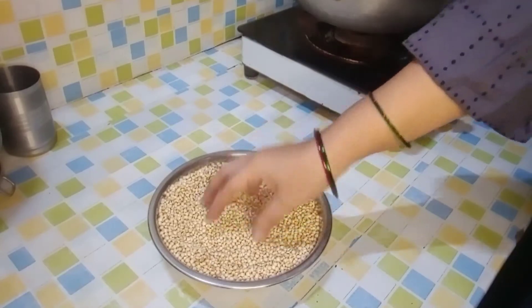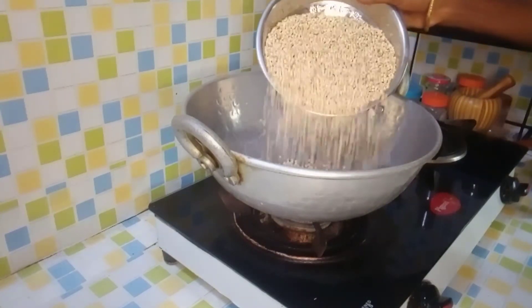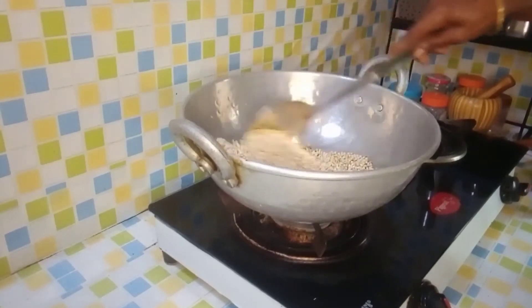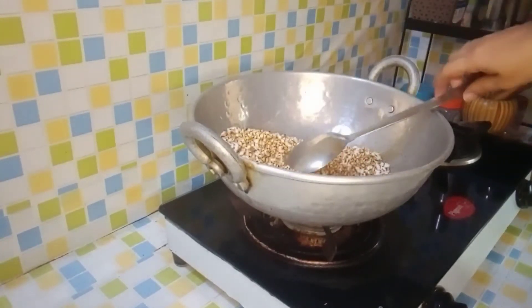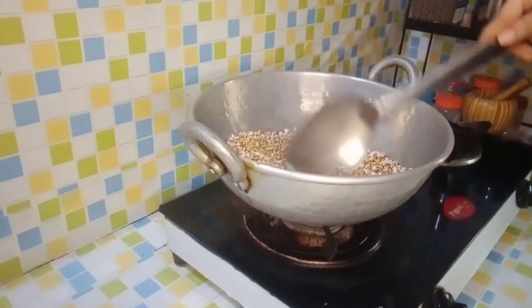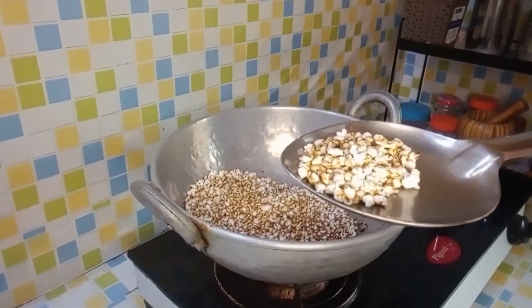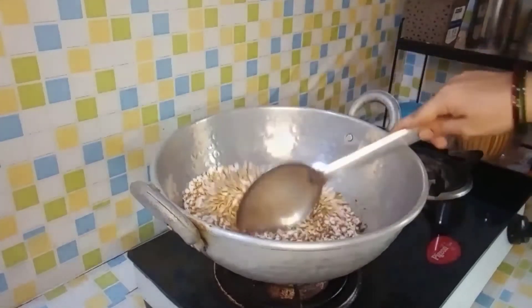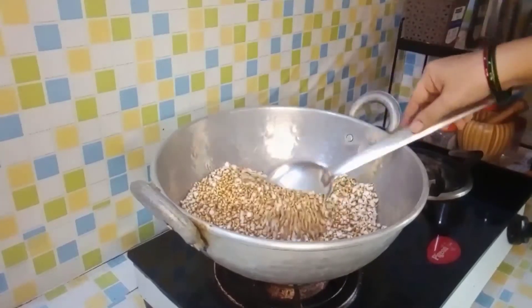I am going to put a pan on the stove and fry the jowar, first on high flame, then on low flame. The jowar is ready and I will mix it on low flame.